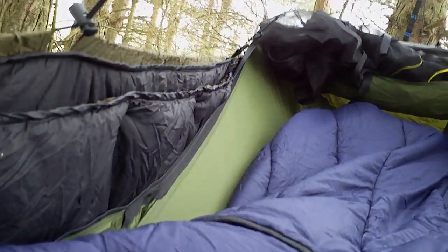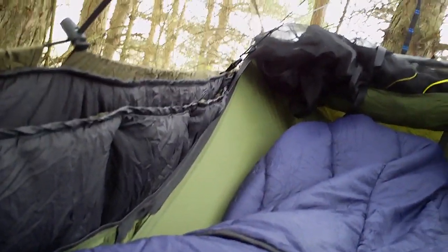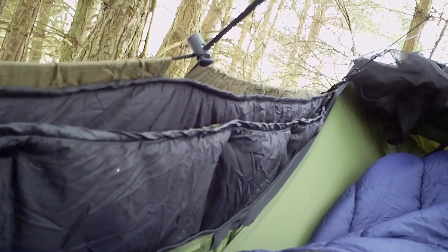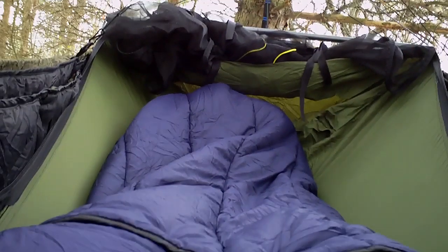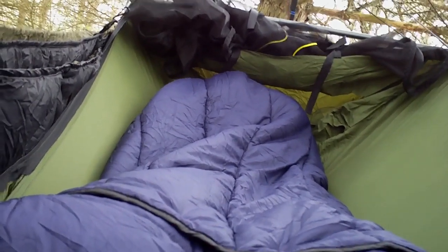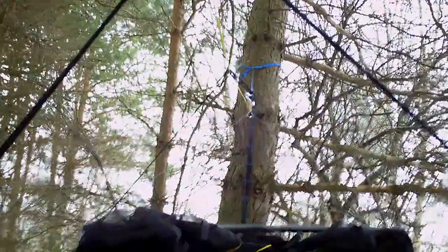It's 25 degrees out and brisk today. I'm in my One Wind top quilt, and this is the One Wind underquilt blanket combo. No underquilt protectors, no rainfly up today — I just wanted to test the insulation. I also have a sleep pad underneath me. Right now I've got a slight cold sensation on my butt and under my shoulder blades, but I just got into this rig a few minutes ago.